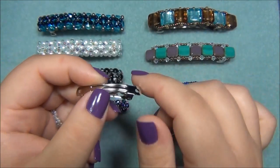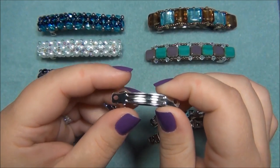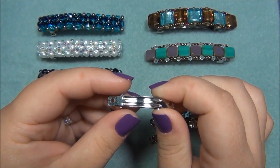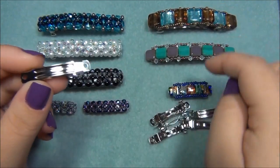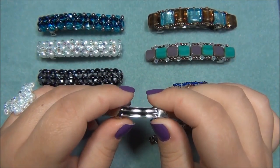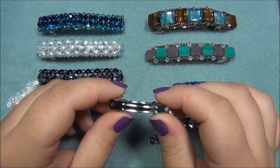I could see how this could be challenging because they are super small. These hair barrettes I've been working on are three inches, so these are half the size. I've been playing with these a lot and I've discovered that I can do the same things with the tiny ones that I've already done with the big ones.